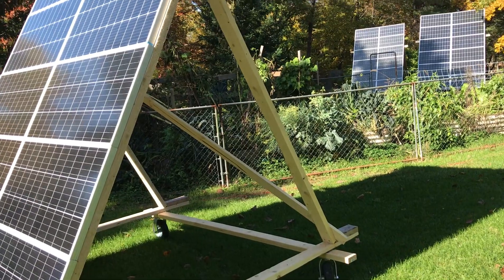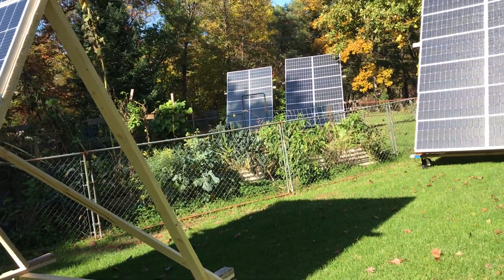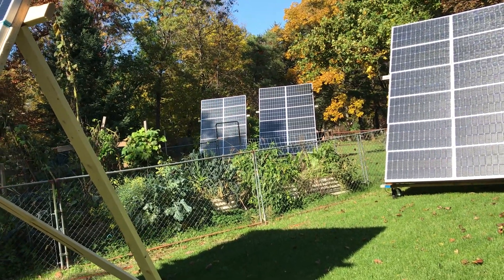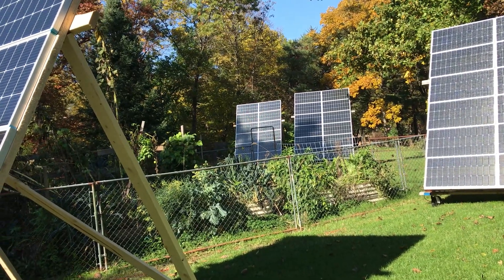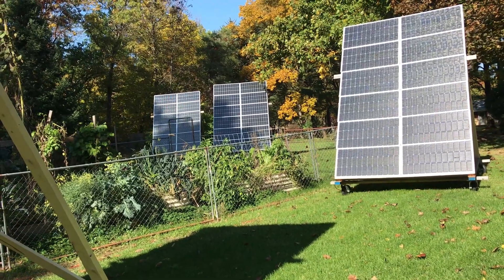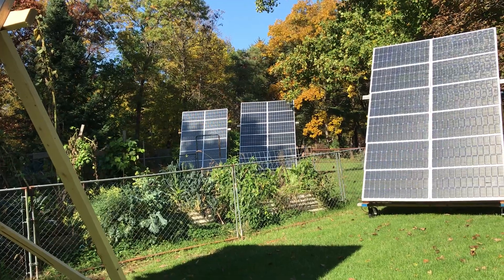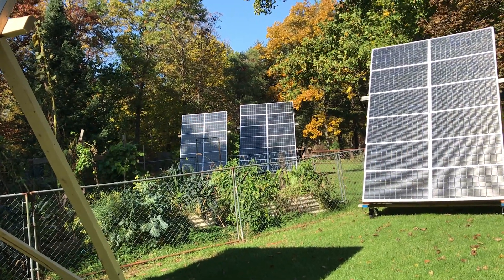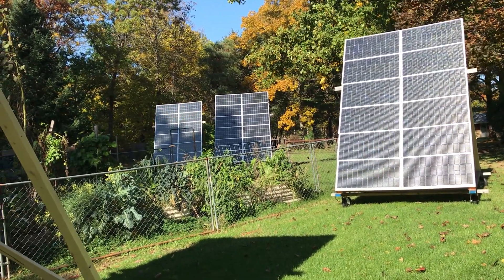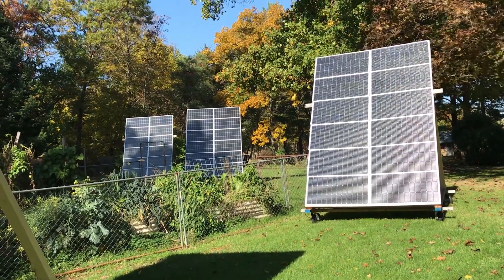Blue Eddie finally sent me the FedEx return label for that one battery that was bad, so I'm going to send that out on Monday. As soon as they get it, they'll send me a replacement. I still don't have my other unit hooked into the split phase yet — I'm waiting for that battery. Once I do that, I'll do another video once I've got that connected and see how it's working.